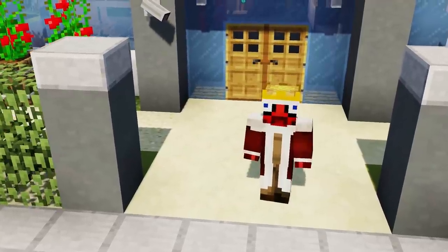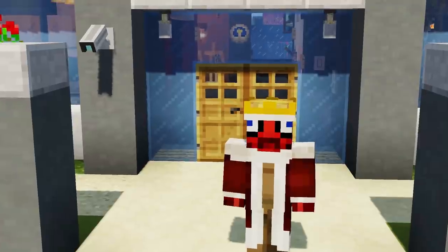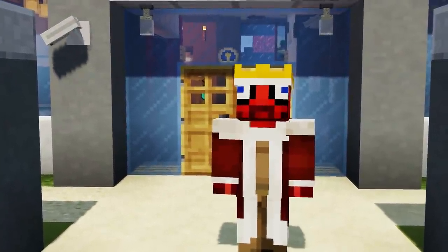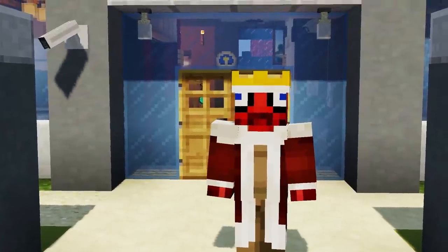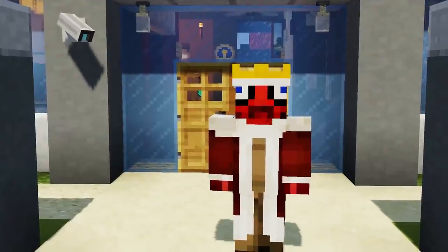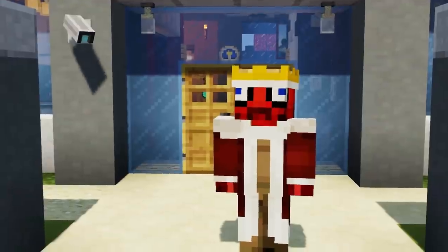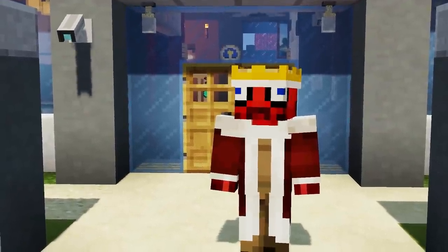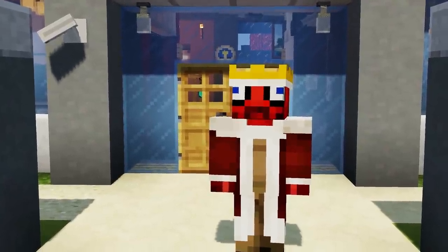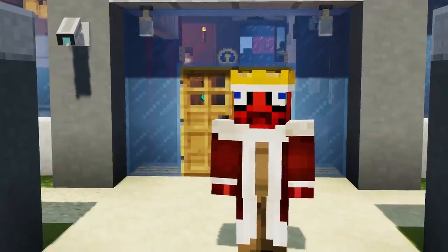Hey guys, it's Mr. Crayfish and welcome back to Furniture Friday! Today we are going to be revealing not one but two new pieces of furniture. One of them you might already know because I've been mentioning it over the past two weeks, but the other one you guys are not going to expect at all — it's going to allow you to create a really modern-looking room.